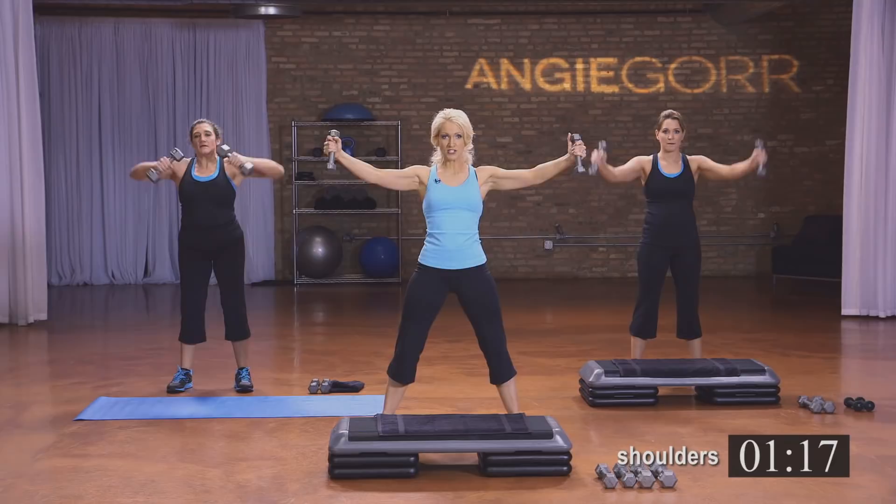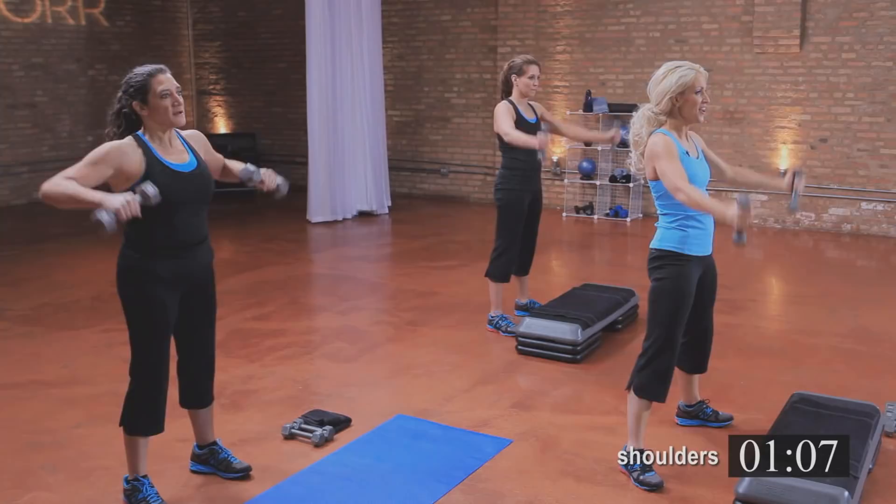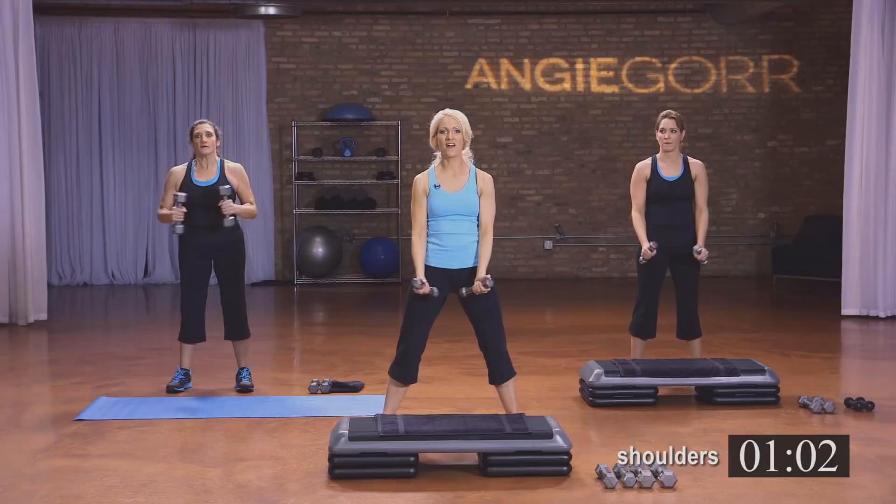Then we're going to do the V — straight up and down. Michelle's doing that modification, bent arm row. Four more, three, two, and one.